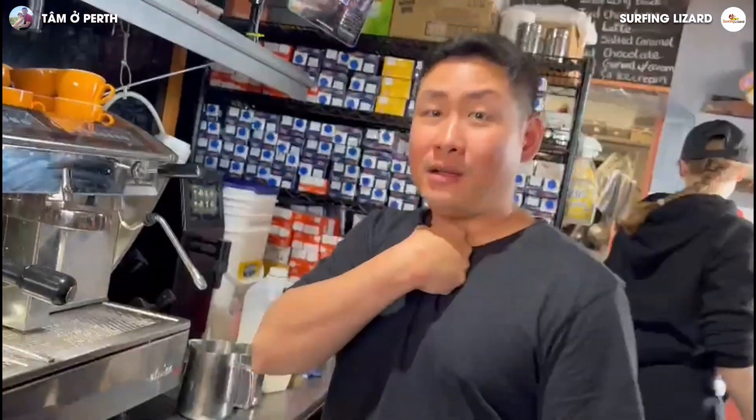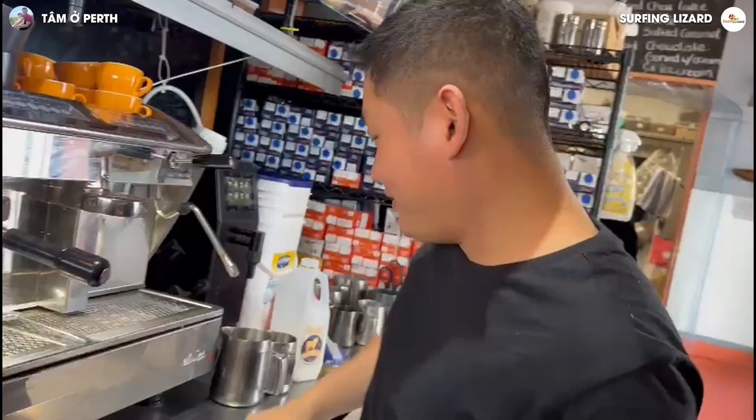Good morning, this is Tim. I'm the owner of the Subdivision. Today I'm gonna show you how to make a chai latte.